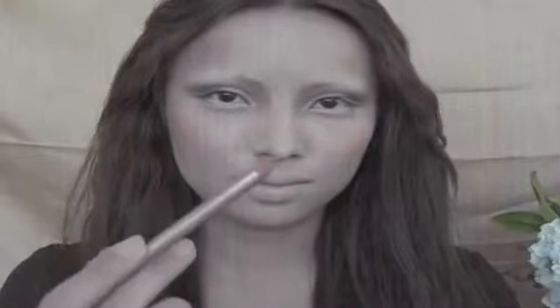To reshape and resize my lips, I'm taking this pink lip liner. After filling in your lips, take a powder foundation on your fingers and dab that on your lips.